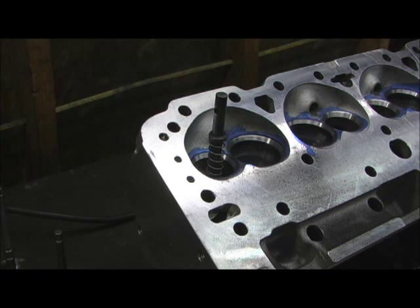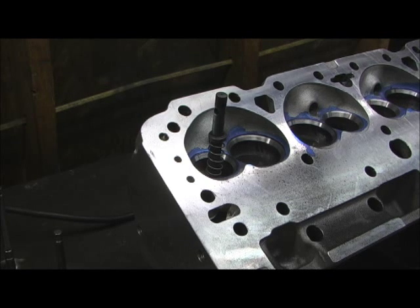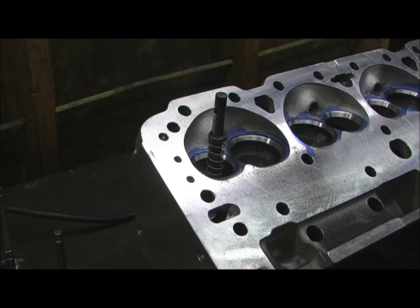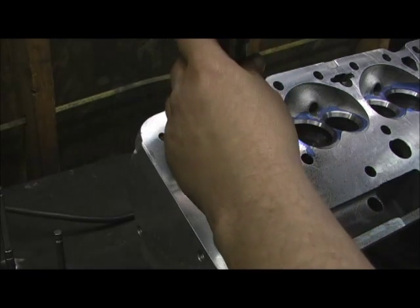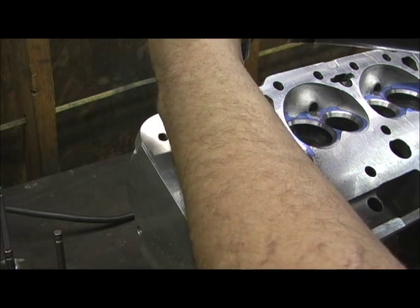Now that we're on the valve job part, I've already went in there and dug the 60. What I'm doing right now is coming across the top and hitting them with a 30 degree. On a few of these, you can see the blue ring where they didn't meet, which showed how bad out of round they are.